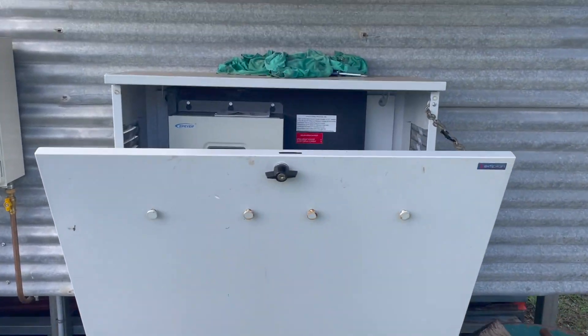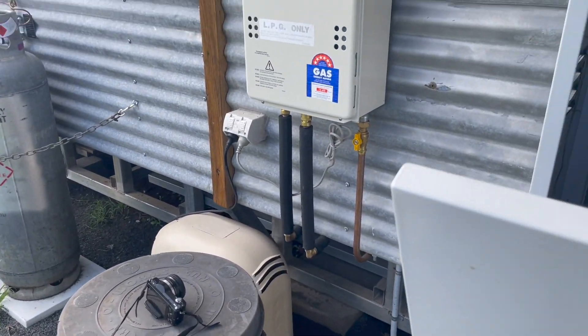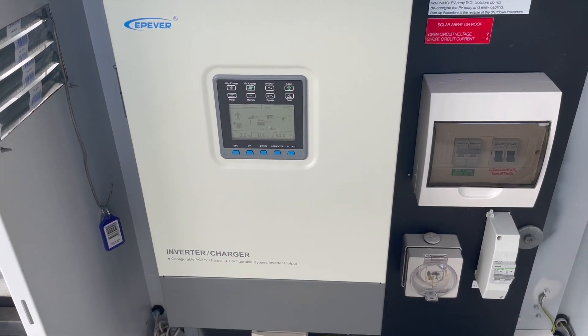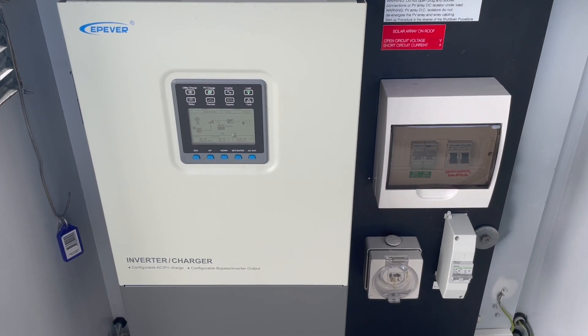This is the power board out the back of the house. There's a gas hot water system over there and that's the pressure pump. The system overall has 3.1 kilowatts of solar on the roof — that's 12 by 280 watt panels, bought second hand to save some money.